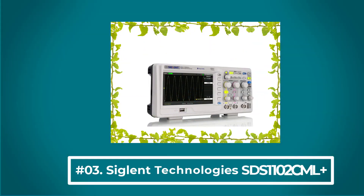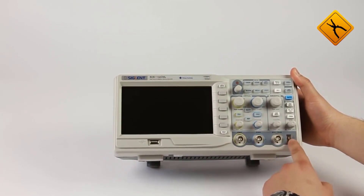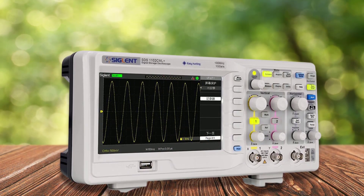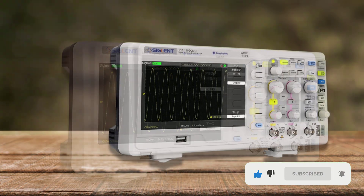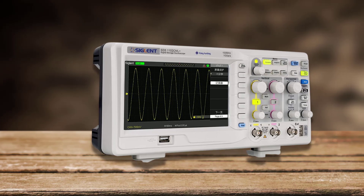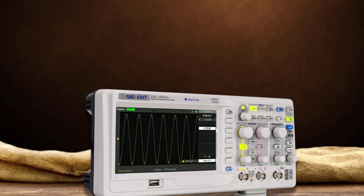At number 3: the SIGLENT Technologies SDS1102CML Plus. This oscilloscope is a great scope for the money. It's a great tool in assembly lines, electrical engineering classes, and product design offices, among other situations. It's easy to install and use, as well as troubleshoot, since it comes with its own feature-packed software and USB and LAN interfaces. Its controls are intuitive and smooth, while its automatic functions make it easy for beginners to master. It even comes with two great 100 MHz probes, although the plastic case isn't as durable as the oscilloscope itself.